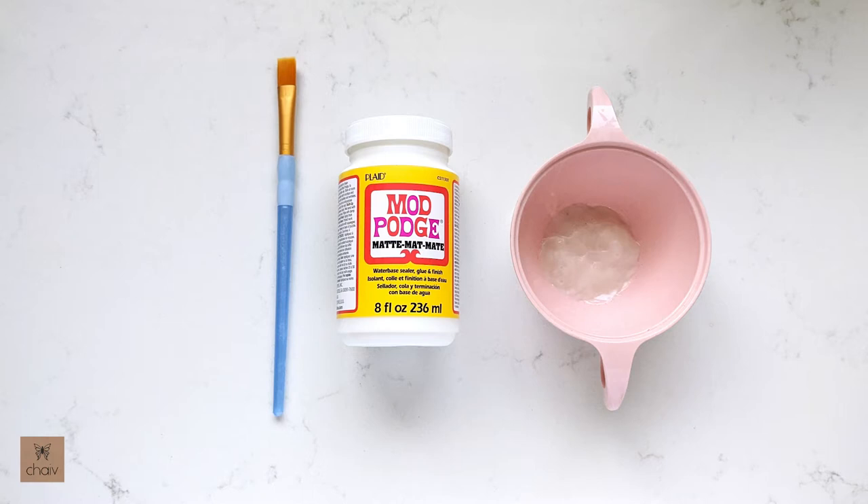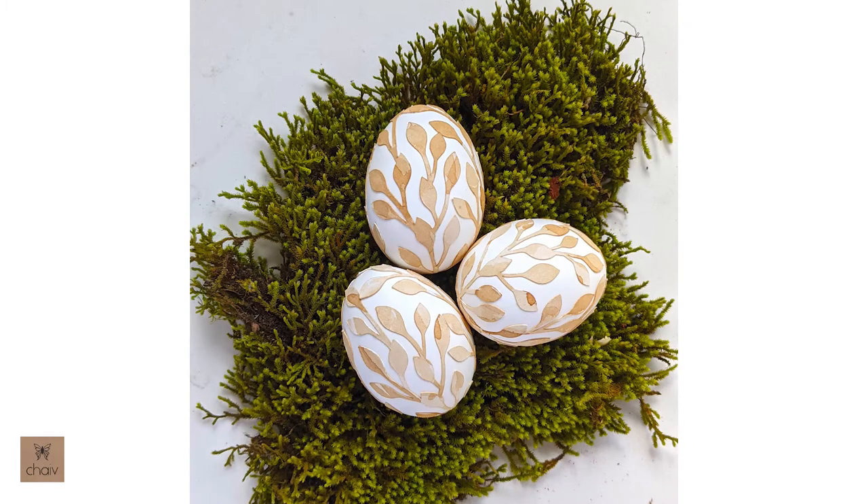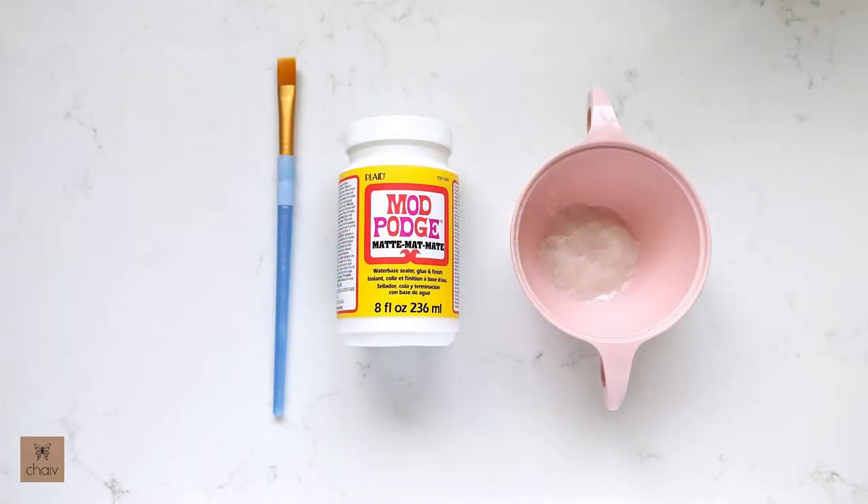I have a couple other decoupage videos where I make Easter eggs, but in those videos I used regular white glue because that's all I had. For this project we're actually going to use a product called Mod Podge, which is a glue that's specifically made for decoupage, and I'll link it down below for those of you who want to purchase it off Amazon.